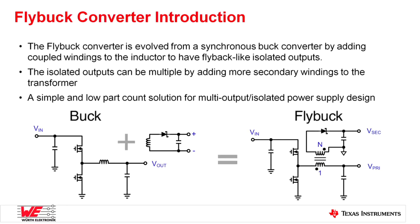Traditionally, we have the flyback solution widely used. We also have the flybuck solution. The flybuck topology is developed from the buck topology — it's very similar to a synchronous buck, but we add a couple of windings on the inductor to make it a transformer, and create a flybuck-like secondary output. In this way, we can create multiple secondary isolated outputs. It's a simple-to-design, easy-to-use, and compact solution for isolation power supplies.